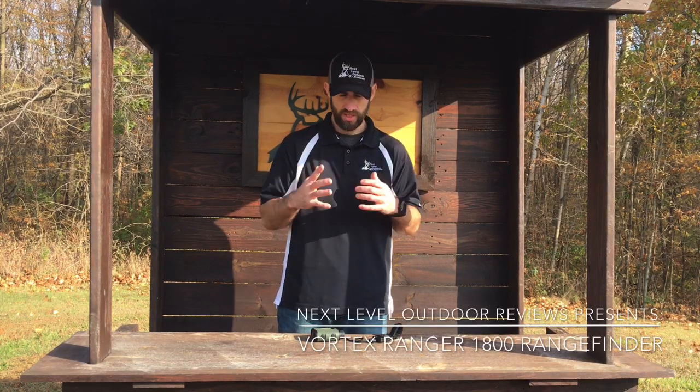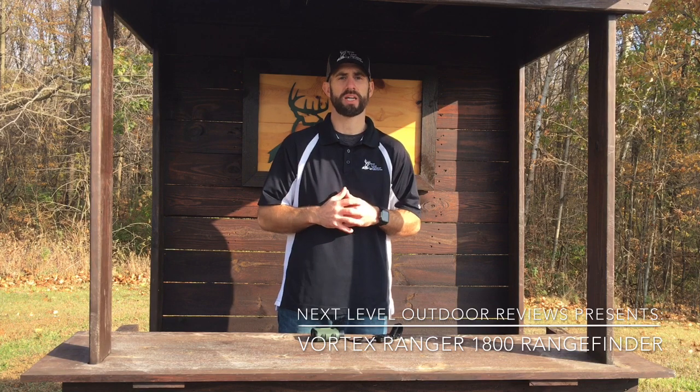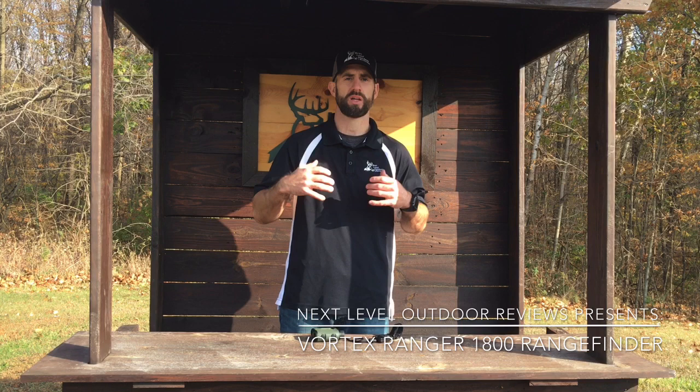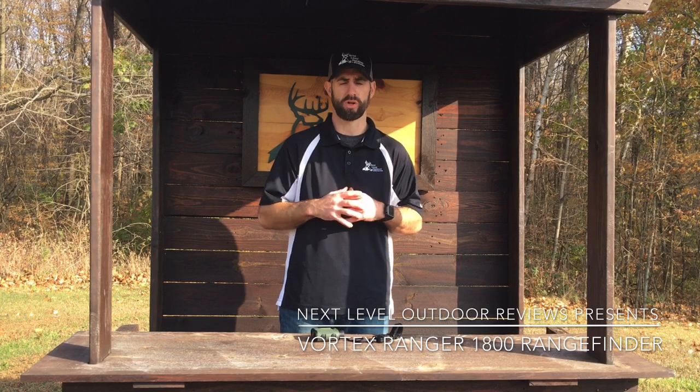Hey, Dave Chamberlain here from Next Level Outdoor Reviews. If you've spent any time hunting, you understand the value of a good rangefinder. You get the exact distance to your target, what you're shooting at. Without a rangefinder you could be off — you'll shoot over your target or under your target. So to me a rangefinder is very valuable whether I'm bow hunting or gun hunting.